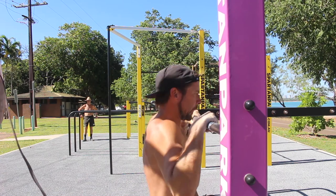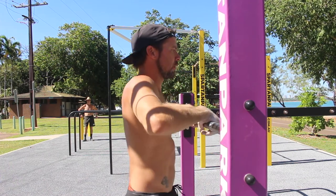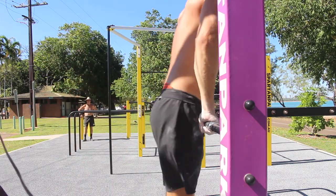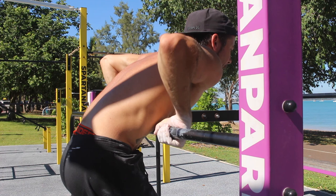There are a couple of ways to perform this next part. Let's start with the easy version first. At the bottom of the dip, you can rest the torso on the pull up bar. This allows you to take weight off the hands and makes it easier to twist the hands forward.